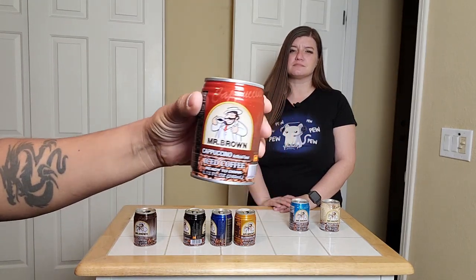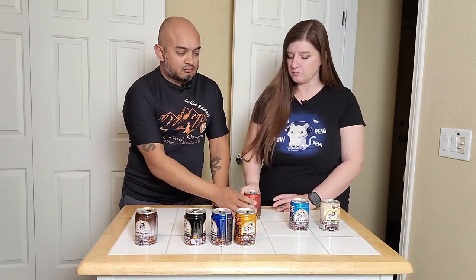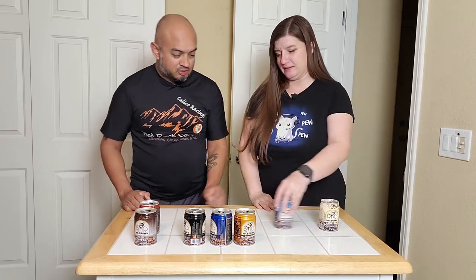Next up we have Mr. Brown Cappuccino. All the cans have that recession so it's kind of hard with no nails. The color is lighter. That's good — that's really good! It's sweeter, definitely sweeter, but it's not overwhelmingly, cloyingly, disgustingly sweet. It's almost like caramel — it absolutely is. Unlike the others, this one has no bitterness, not on the back, not on the front, not at all. That was really good. We're throwing you directly into S-tier, my friend — do not pass go, right there. That's good.